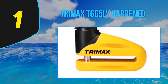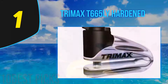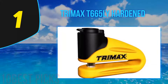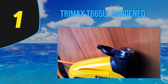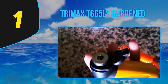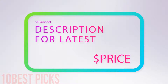The T665LY is a hardened metal rotor disc lock with a 10-millimeter pin in yellow, and includes a carry pouch and disc lock reminder cable. The reminder cable ensures you do not try to drive off with the lock still in place. Trimax makes the world's toughest locks through value-added engineering design, committed to product innovation that meets the highest quality standards. Trimax provides security for marine, trailer, tow RV, truck, powersports, and bicycle applications. All products carry a lifetime warranty.